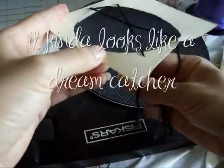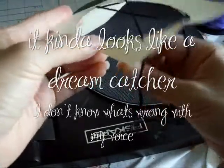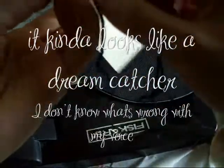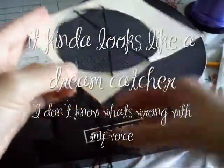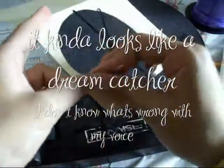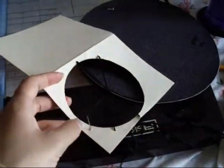It kind of looks like a dream catcher, but yeah. So you keep on doing this. I'll come back when I'm done with the stringing of all the holes.